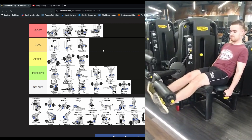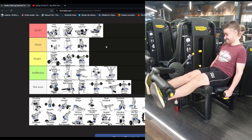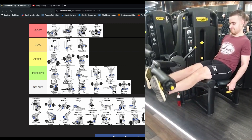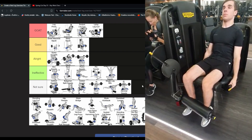Leg extension — immediately GOAT. It is very good. It's probably the best exercise for working muscles that squats and leg press won't work. I think it's even above those two. It hurts but it works so well.